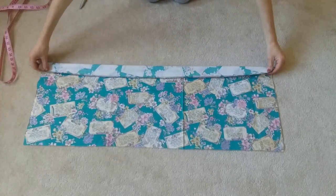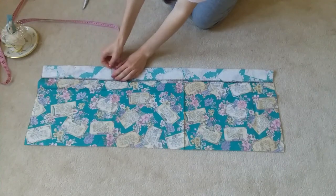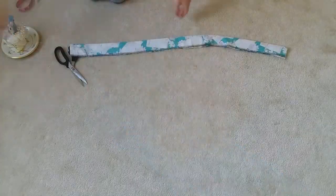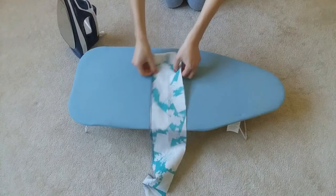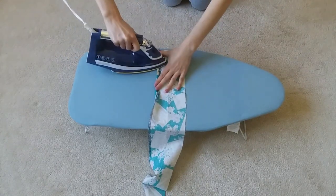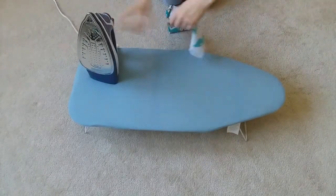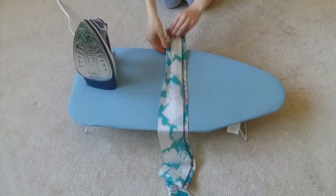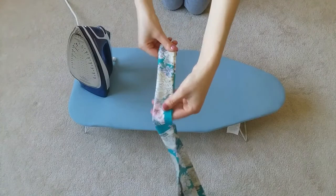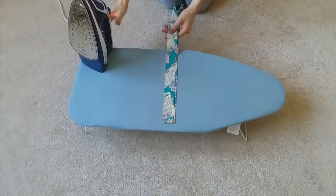For this next part, fold your waistband in half to however wide you want it to be, plus an extra half inch or so for seam allowance. Measure and pin along the length of your waistband to ensure that you cut it straight. Now make about a half inch fold on one side of your waistband and iron that down. On the other side, make about five-eighths of an inch to an inch fold and iron that down. Now fold your waistband almost in half, but make sure the smaller folded edge is overlapping in the middle of the larger folded edge — we want these two ends overlapping for when we sew the waistband onto the skirt. Make sure you iron this down too.